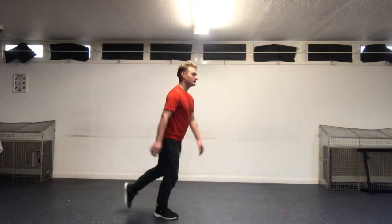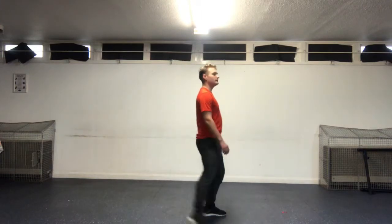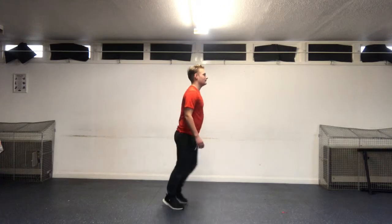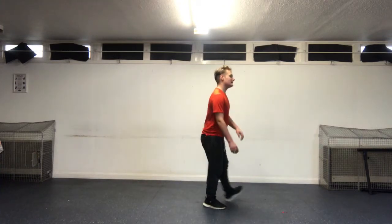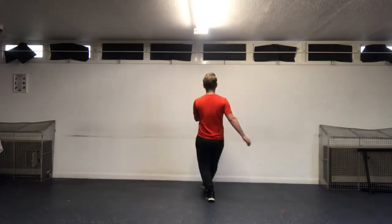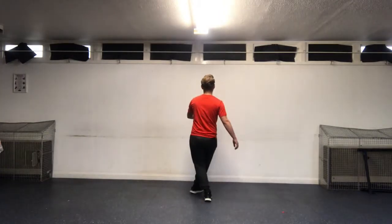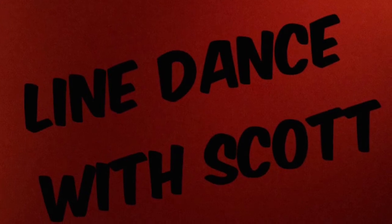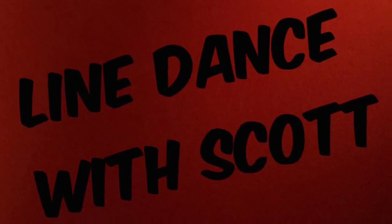One, two, three, four. Dig, dig. Left leg, dig, dig — last tap. Here we go. One, two, and three. One, two, three, four, and three.